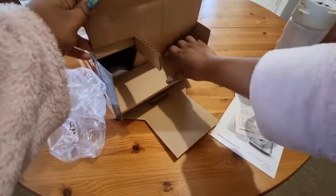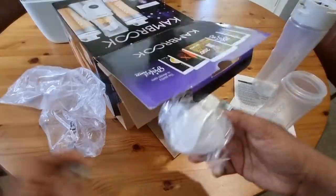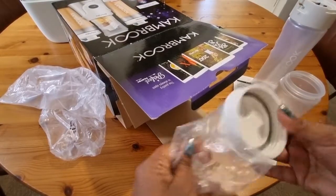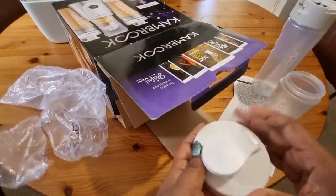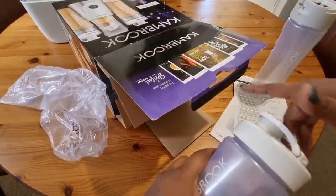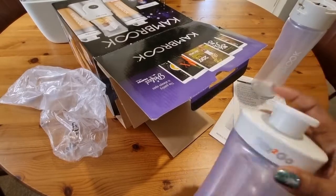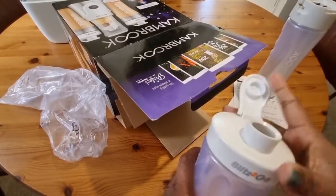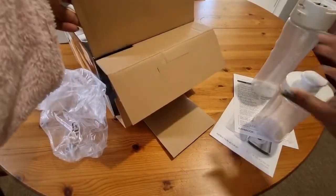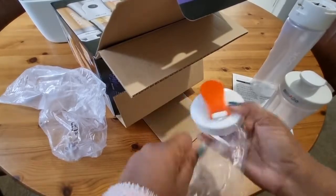Let's see what else we have in here. Fits perfectly — excellent. We've got an orange cap as well.